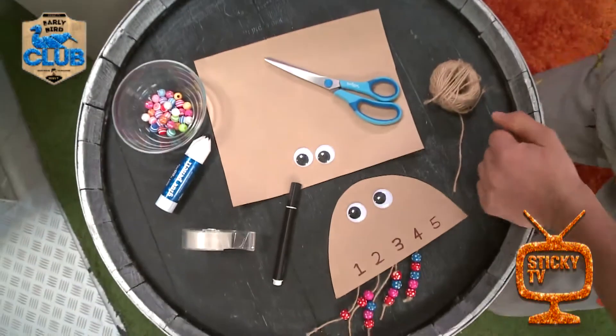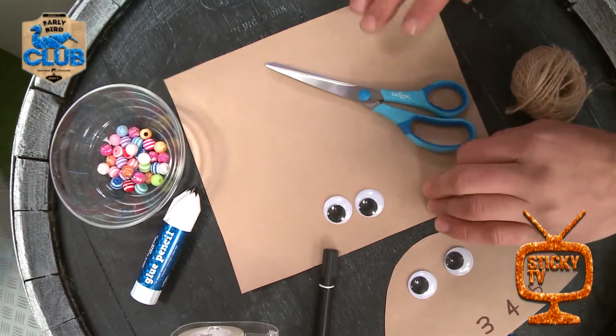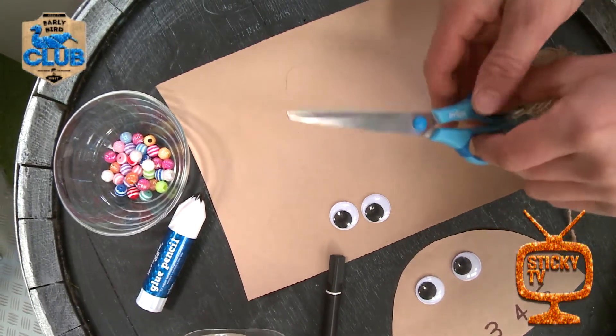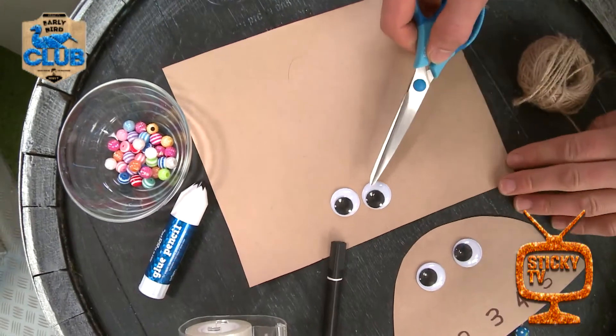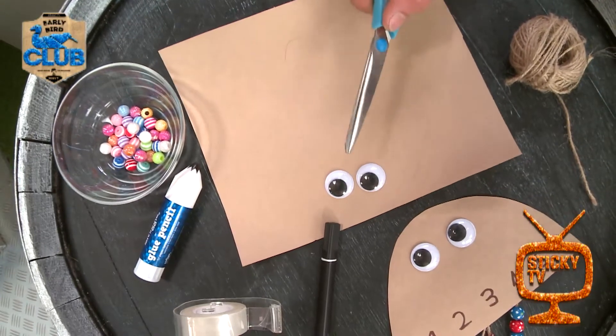Down here I have got a nice piece of paper — you can use any color you want. I've also got some scissors, so make sure you've got someone older to help you out with those because they're quite sharp.